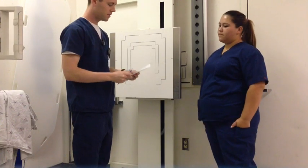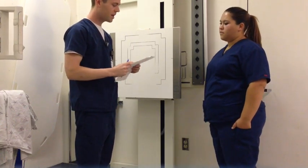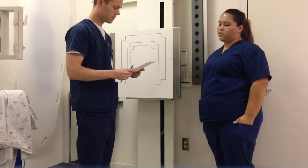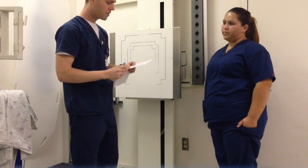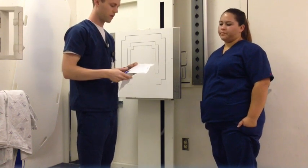Hi, my name is Cameron. I'm from the radiology department. We're taking a couple x-rays today. Can you confirm your last name and date of birth for me? Lopez, June 26, 1988. Now before we start, is there any possibility of pregnancy? No. Okay, great.